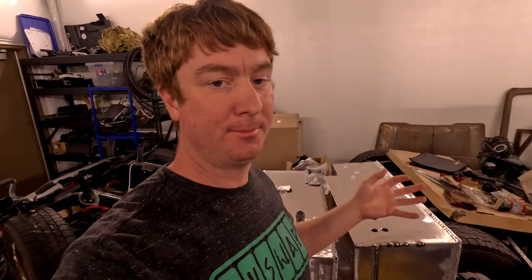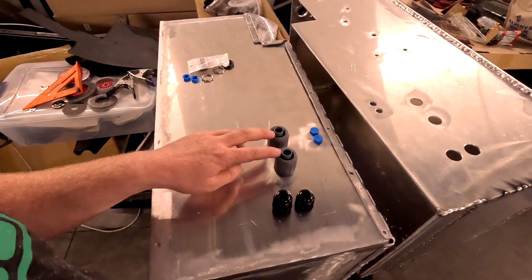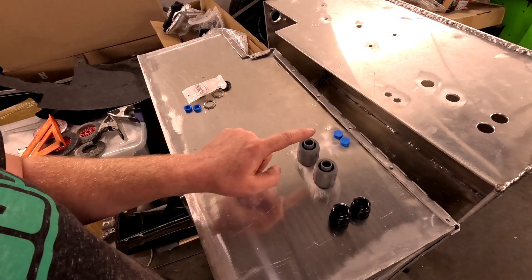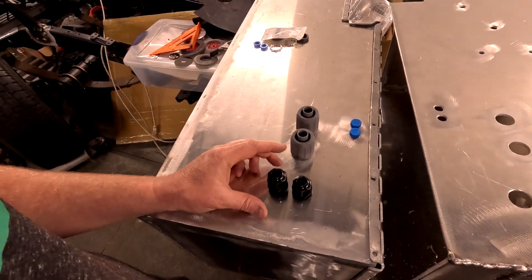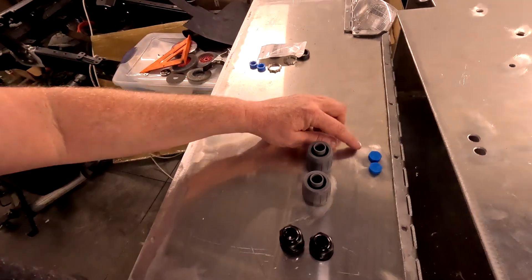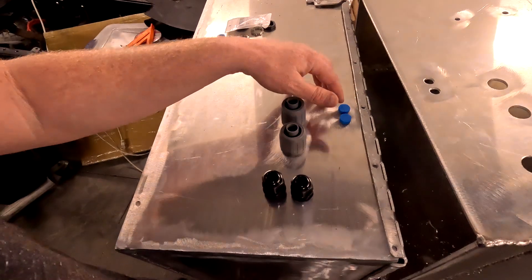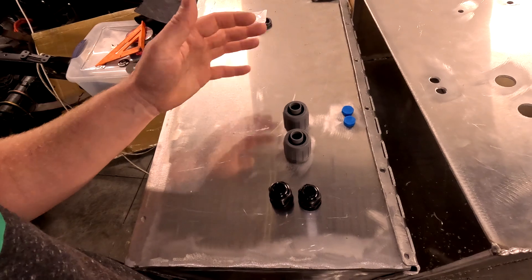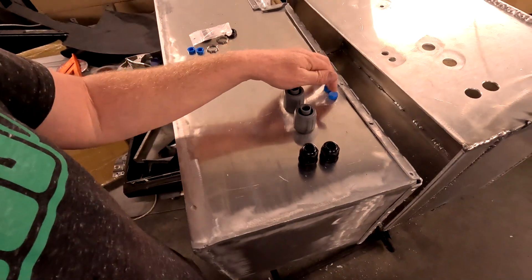Once that happens we'll start fitting the modules in the boxes and completing all the wiring. I had these holes plasma cut — the two gray connectors are for waterproof coax that will hold the positive and negative main leads between the two batteries. These two grommets will hold the BMS wiring between the two halves of the packs, and these blue things are gore-type vents that allow pressure to go in and out but block water, moisture, dust, or anything like that, so they equalize pressure as the vehicle goes up and down in altitude and as the temperature changes.